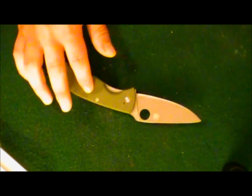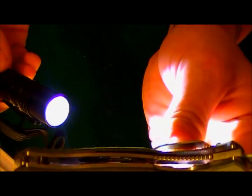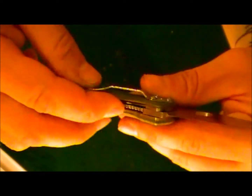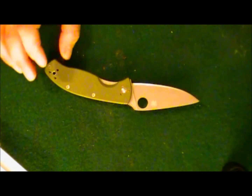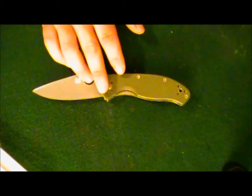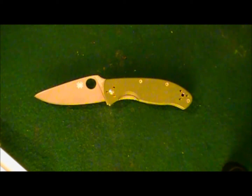Handle material is G10 — green G10 scales with stainless steel liners. You can see right there: skeletonized stainless steel liners on both sides. It is a liner lock knife. The blade steel is 8Cr13MoV — that mid-grade Chinese steel, very comparable and essentially equal to the AUS-6 and AUS-8 steels of Japan.